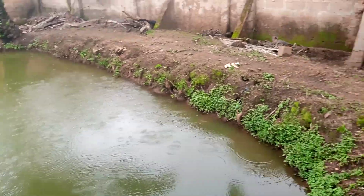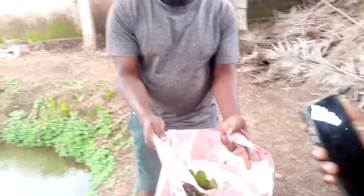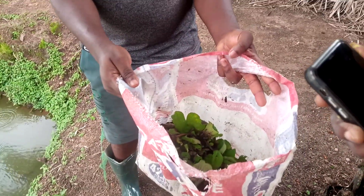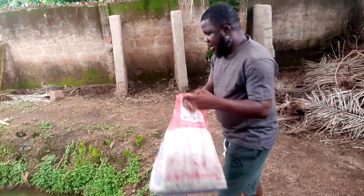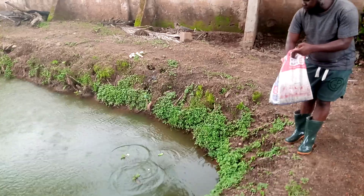These are tilapia. I want to put the water lettuce in the water — I've gotten them from the natural river in our village. So I just got it; this is Ojuoro, water lettuce. I'll be putting them in now and spreading them so the fish can feed on them.